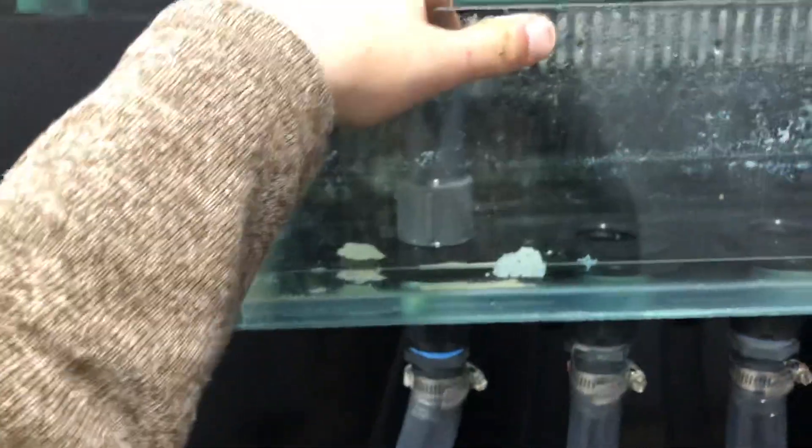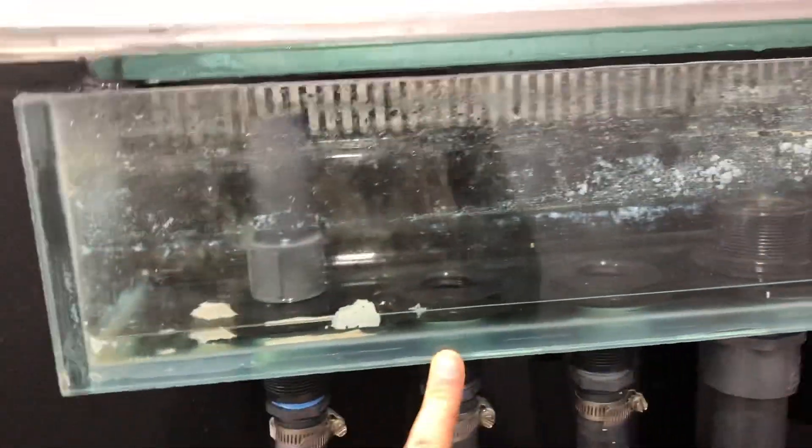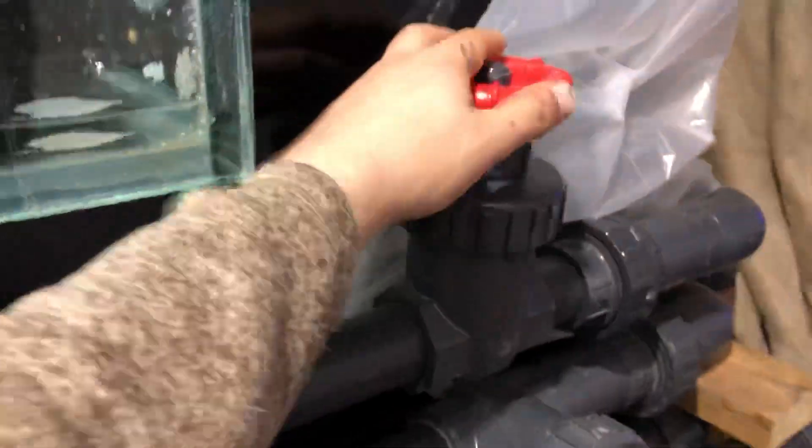Same thing on this side — one emergency drain, two more drains for one inch into one and a half inch, fully open.